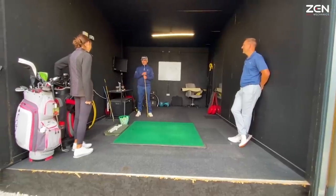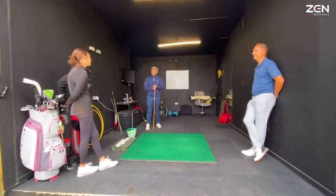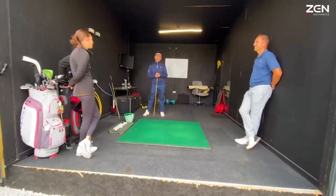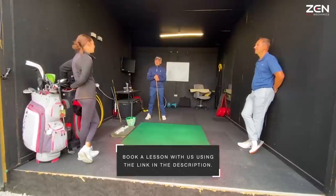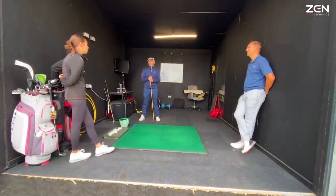Tell me about your game, Romy — what would you like to improve? The direction is always quite solid, but I don't hit it as far as I should. So what are your strengths? I'm a 4.8, I hit it straight, good short game. I just don't hit any greens with my irons — they let me down, especially in par threes. I bogey most of the par threes.